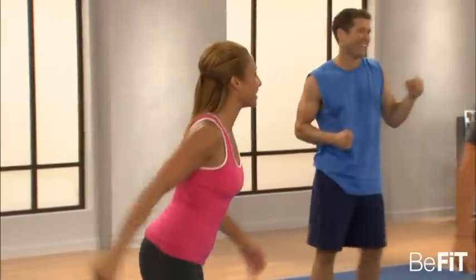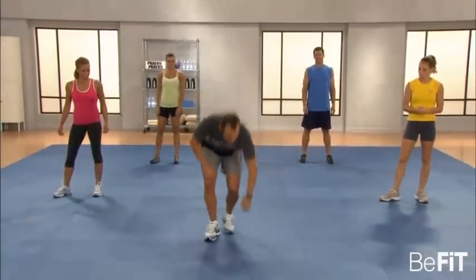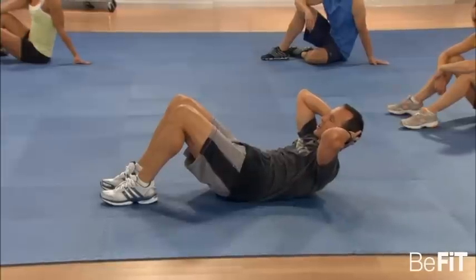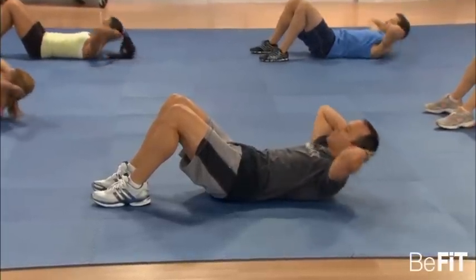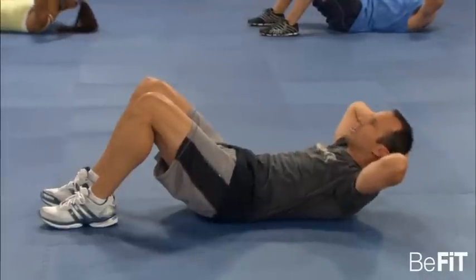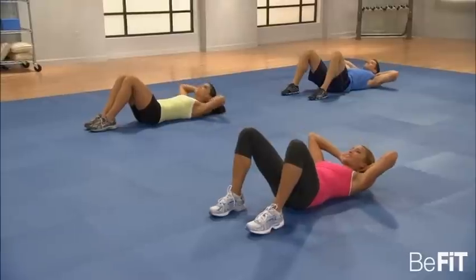We're moving on to PrayFit Abs. We're going to do four exercises, 30 seconds a piece. Then we're going to repeat those before we hit our next PrayFit Challenge. The first exercise is the standard crunch. Hands behind your head, nice and lightly cupping — you don't want to pull. Feet flat on the floor, knees bent. All you're going to do is crunch up, bringing your shoulder blades off the floor, and then back down. Our abdominals are involved in so many activities — that's why they're pretty resilient to change.